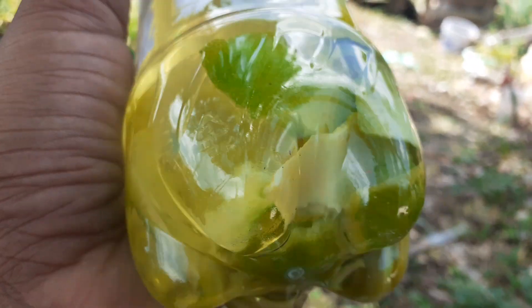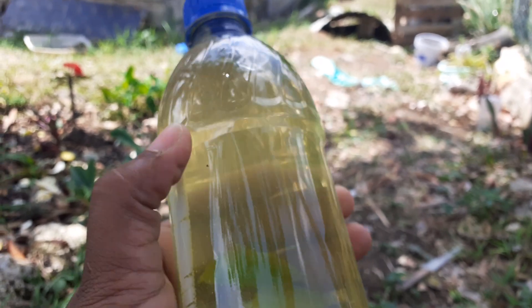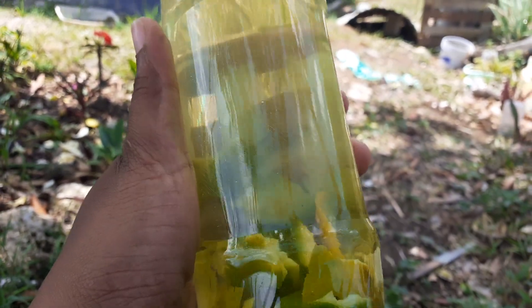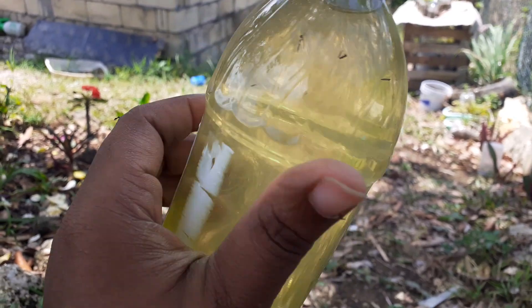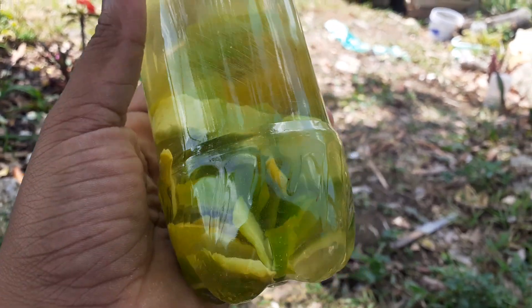I just peel an orange and break up the skin, put it in the bottle, then add some clean water to it. As you can see, this is a recycled soda bottle. So yeah, that's pretty much it.